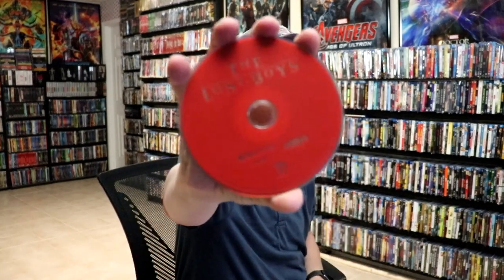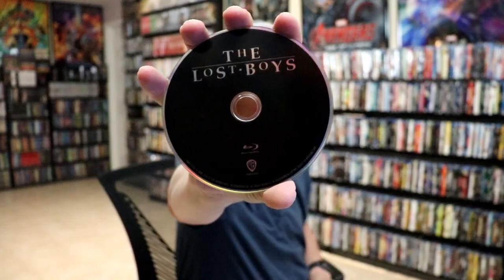On the inside, we do have a digital code, and we have our 4K disc here in red. And we have our Blu-ray disc in black.